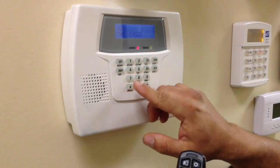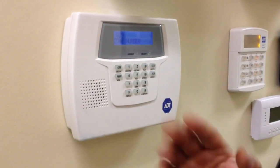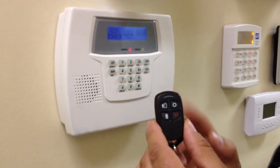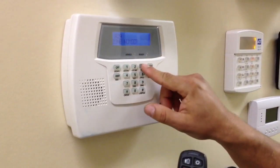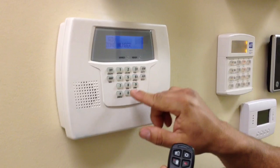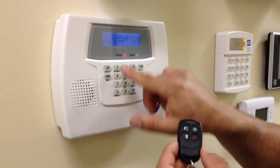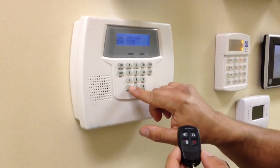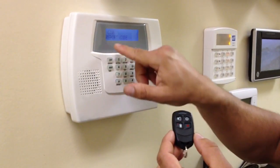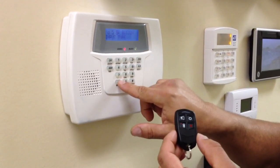Zones 26 through 29 are pre-programmed for the original remote that comes in the package. The next remote you add will be starting at 30. So you type in 3-0 and hit the star. It says arm away — it's pre-programmed for the zone type arm away. You hit the star, it says report code 10, star — it's already programmed for a button remote.